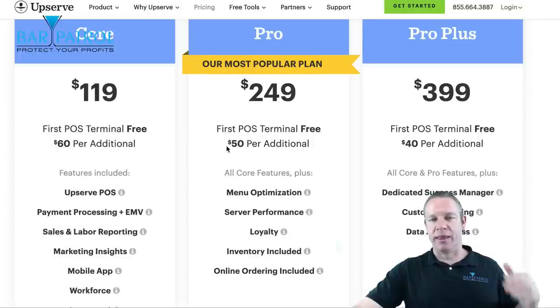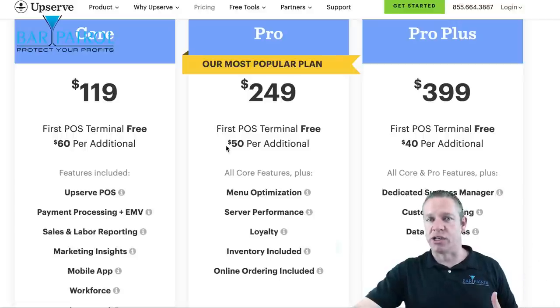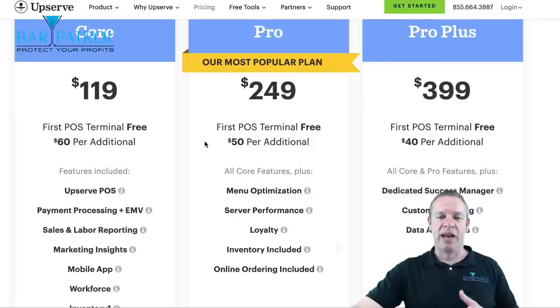You can look at the other cheaper systems, but once you start adding on everything you need — like online ordering, inventory, customer loyalty — it's going to add up in pricing. It's all included right here in the Pro plan, and it's very transparent so you can see exactly what you get. Click on the link below this video to schedule that demo and get a customized quote based on the needs of your bar and restaurant.